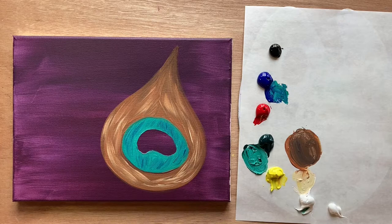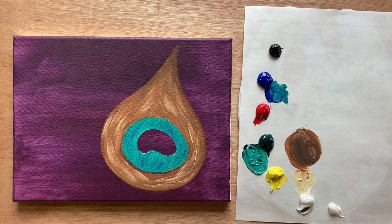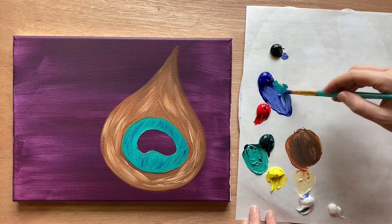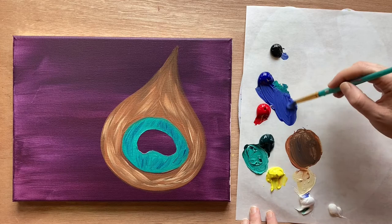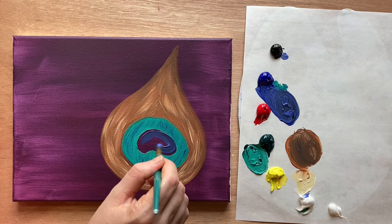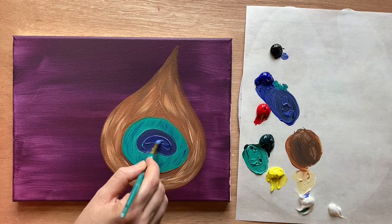We want the brush strokes to kind of frame the inner shapes going around — already thinking about all those little feather tendrils. Rinsing my brush, I'm going to grab a medium blue — blue mixed with a little bit of white, and you can add a tiny pinch of black to tone it down, making a navy color — and then just come in and fill in that little bean shape with that beautiful blue.